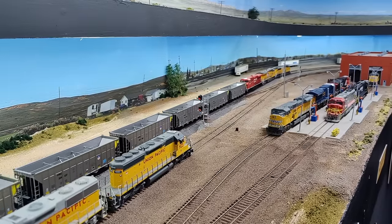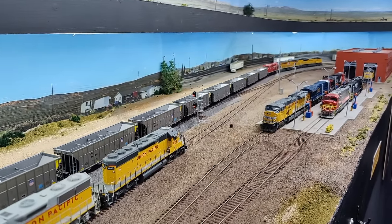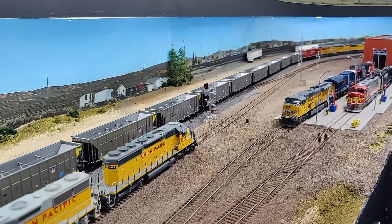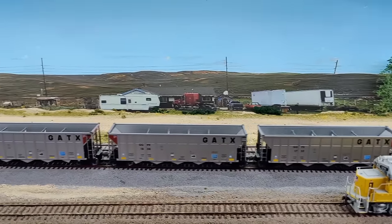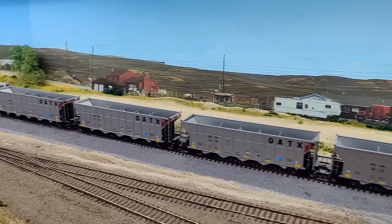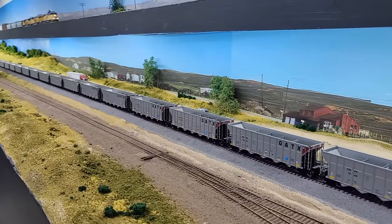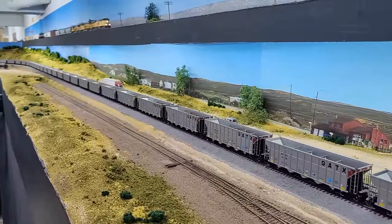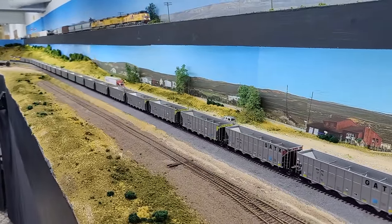The only things I might get down the line are more SD70ACEs. Athern also did one in the Southern Pacific Heritage Unit — it's not in yet but I think I have it on pre-order. And I'm still debating on whether I should get a Big Boy — maybe yes, maybe no.